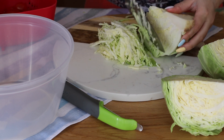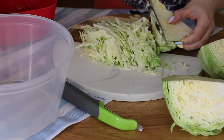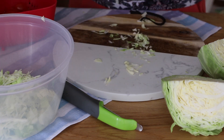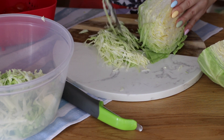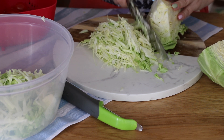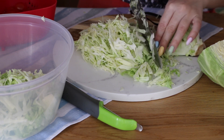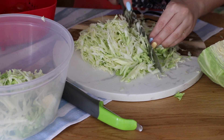Теперь шинкую капусту — половина уйдёт в борщ. Молодая капуста супер вкусная, особенно борщ на следующий день, когда она остаётся. Я специально не показываю, как готовлю борщ, потому что опять будут сумасшедшие споры на тему того, какой борщ самый вкусный. Мне кажется, эти вопросы вообще не имеют места быть. Борщ — это народное блюдо, и у каждого свой рецепт, свои нюансы. Кто-то даже грибы кладёт в борщ, и я уверена, что это также очень вкусно.